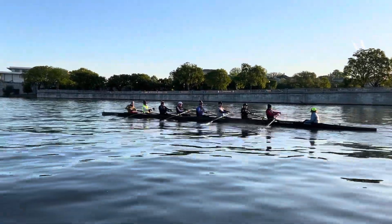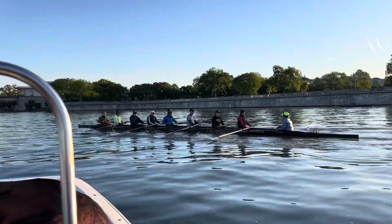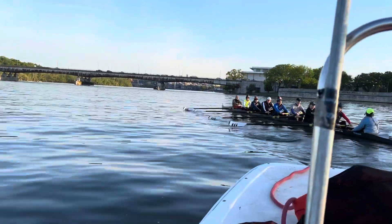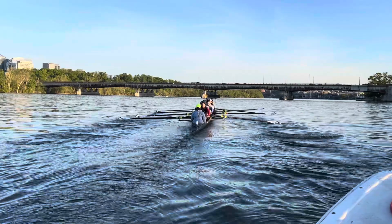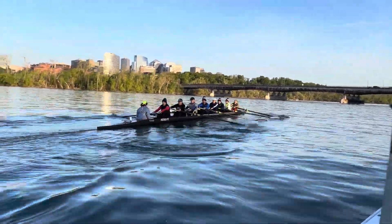Recap of the day. We did some half-slide rowing to think about early square up and early quick direct blade entry. We did some legs and arms only, no body rowing to make sure we're not opening our back early on the drive.